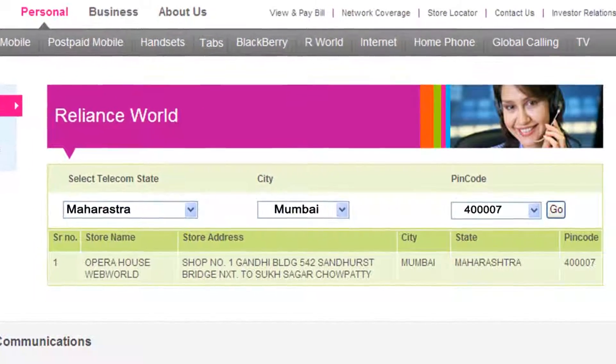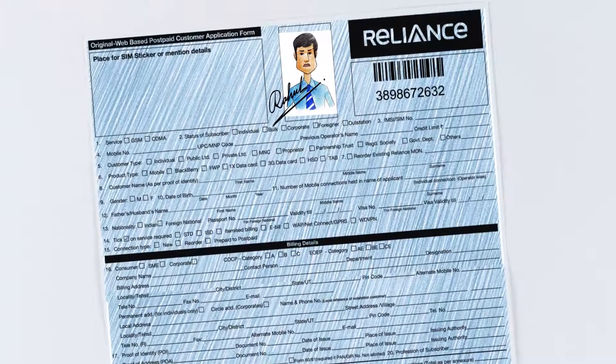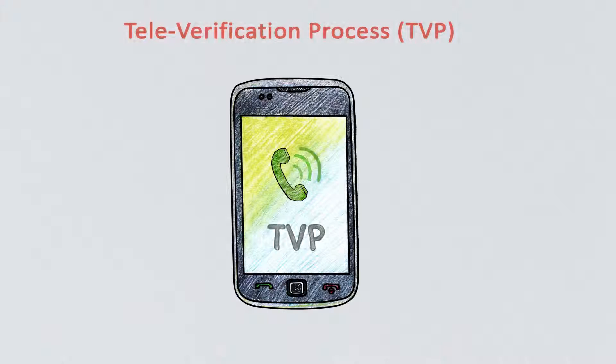Visit your nearest store and submit the Customer Application Form along with the required documents. Post your document collection and database updation, there will be a televerification. Your mobile number will be activated only after this televerification process.